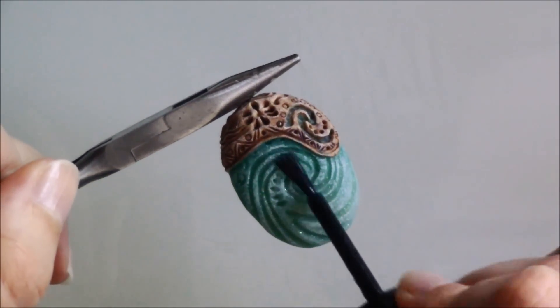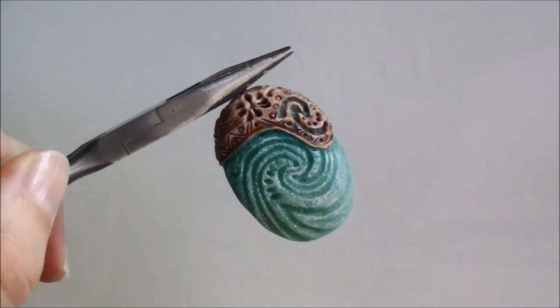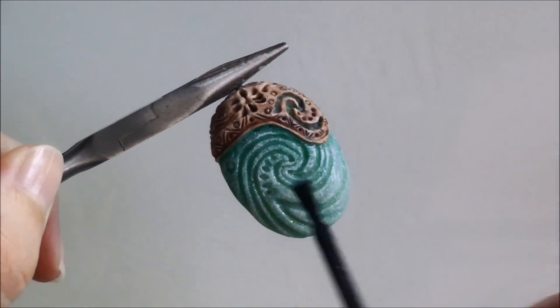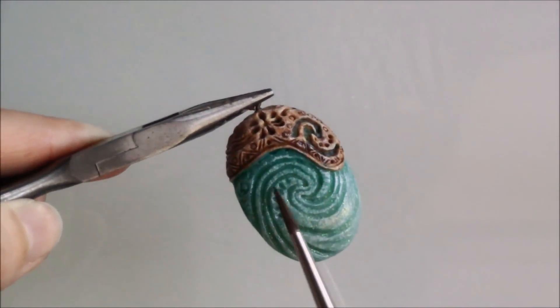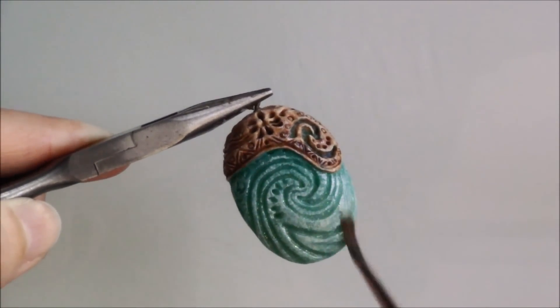Once the paint had dried, I added a thin layer of Fimo Gloss and while it was still tacky, I dusted mica powders in green, blue and purple shades. You can also use eye shadows.